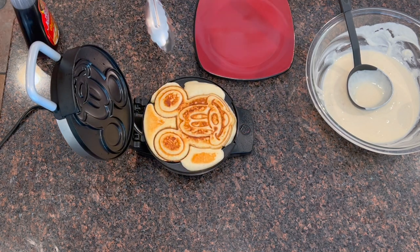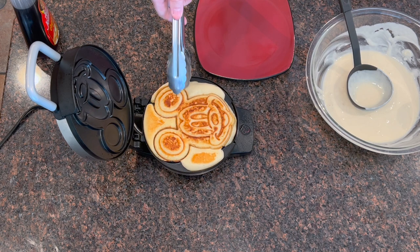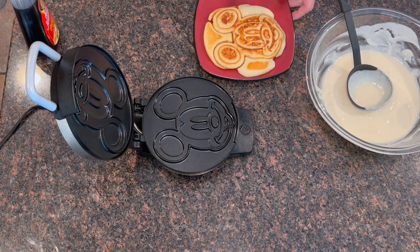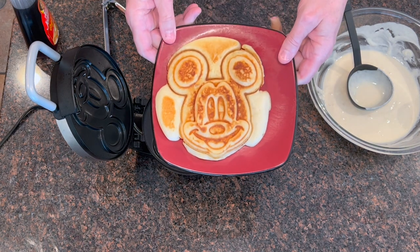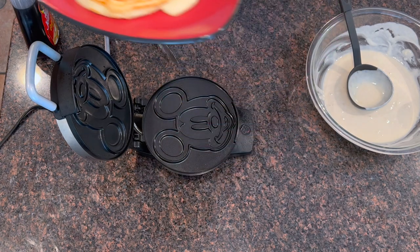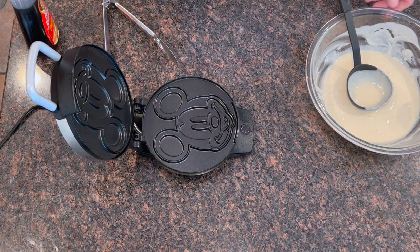I did put too much batter in, but man, that looks good! I'm going to try another one and see if I can get it with the correct amount of batter. I'll put that one off to the side and load up another one and try to do it right this time.